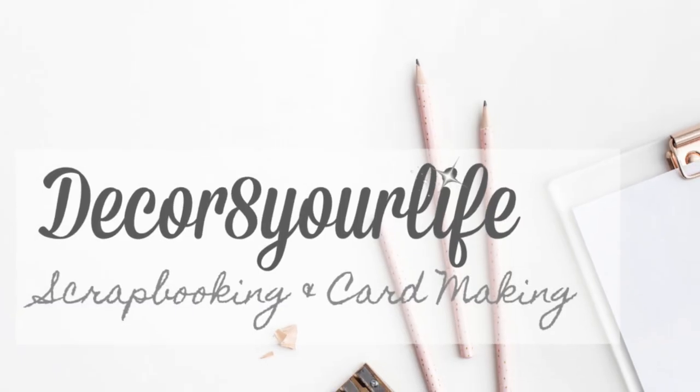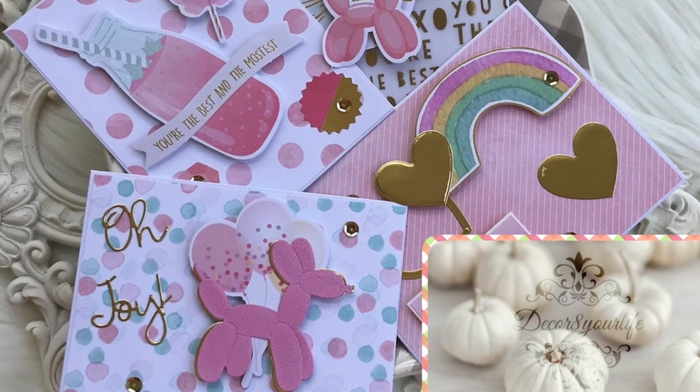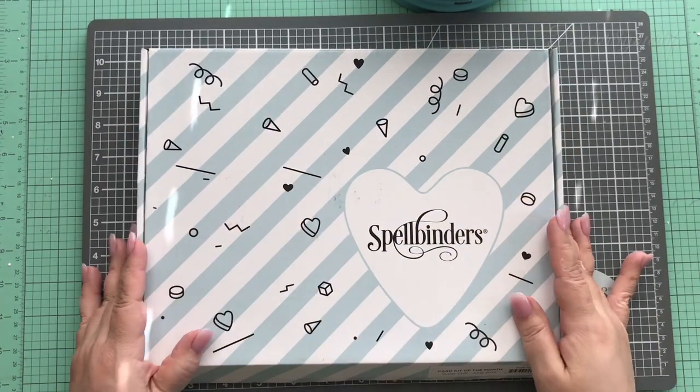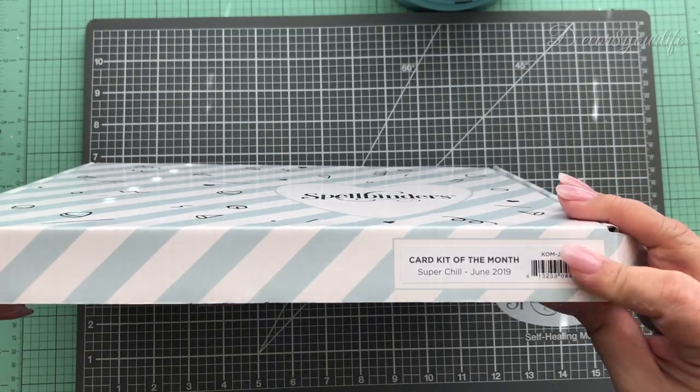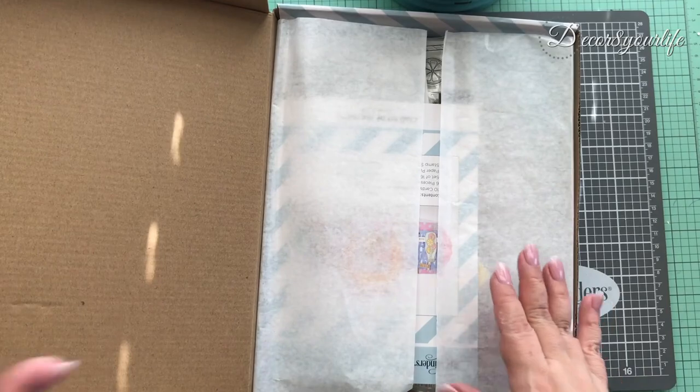Hi friends and welcome to Decorate Your Life Scrapbooking and Card Making. The other day I shared with you my unboxing video for the new Spellbinders card kit of the month for June, and today I'm going to be sharing some card making ideas from items from this kit.